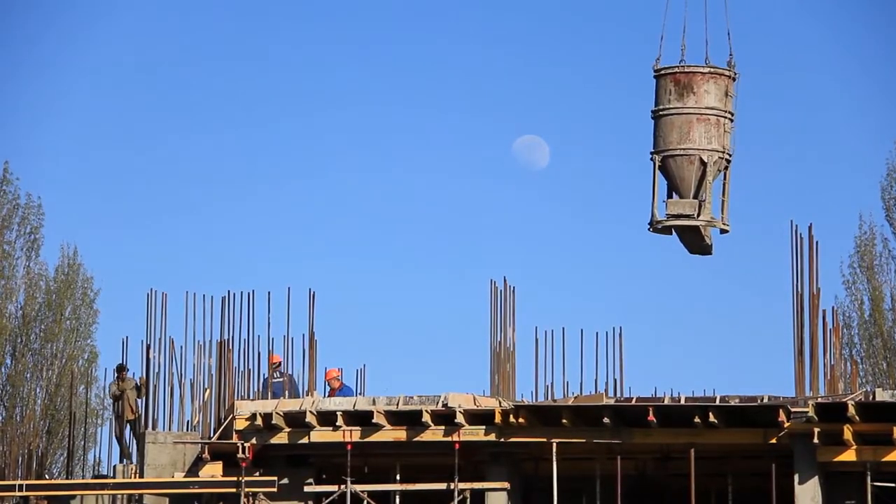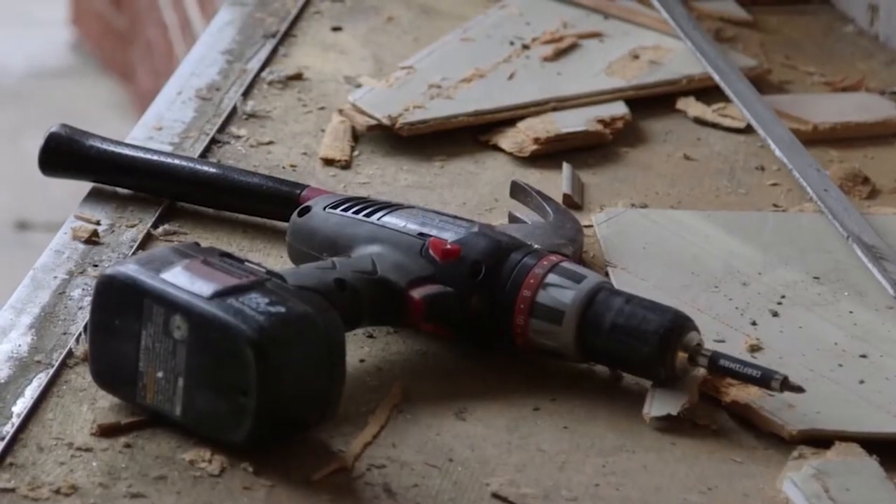Hey guys! Big projects equal big power tools, and one of the most important tools to get the job done is a rotary hammer drill.